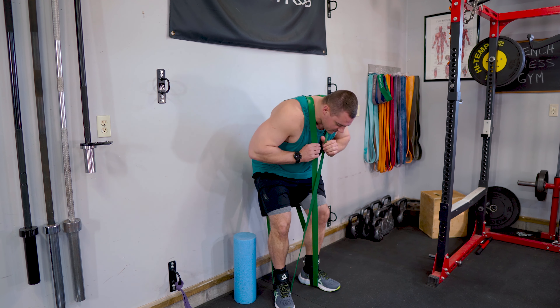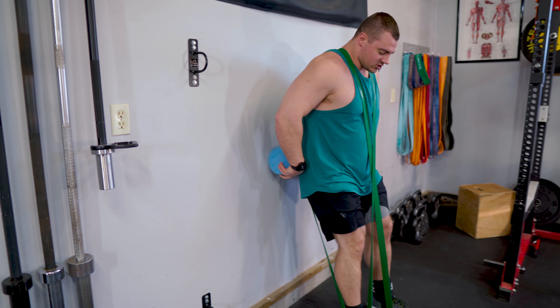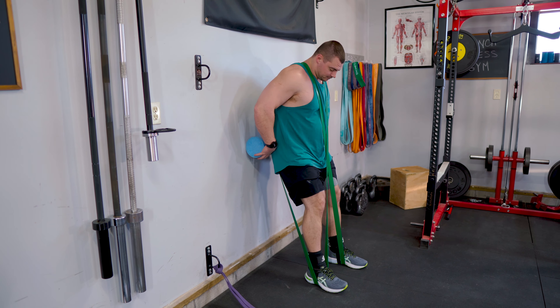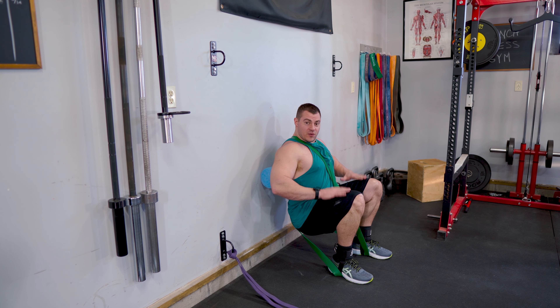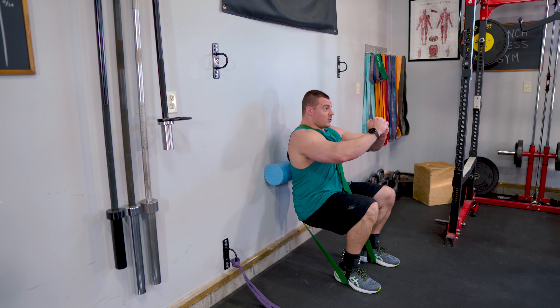Setting up the hack squat is super simple. Drape one band over each shoulder, make sure everything is nice and straight. Then grab the bottom band and step right into it — put the band in the middle of your foot, top band same thing. Make some adjustments to get everything comfortable, then grab the foam roller and put it between your backside and the wall. I usually start it right at the very bottom of my spine. Step far enough away from the wall so you can really focus on getting quad engagement. We're doing three sets of 10 to 15 reps on the X-band hack squat, and then immediately after each set, jump into the leg extensions for three sets of around 15 to 20 reps.